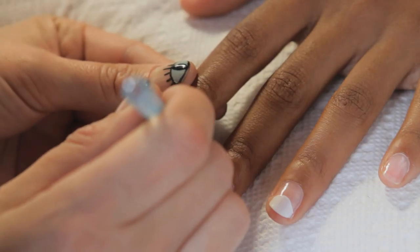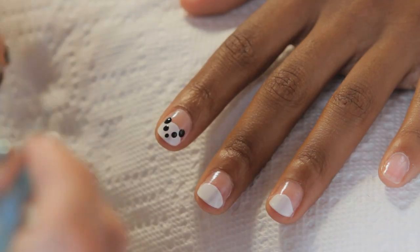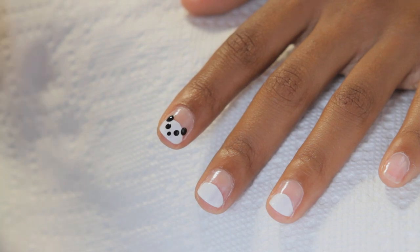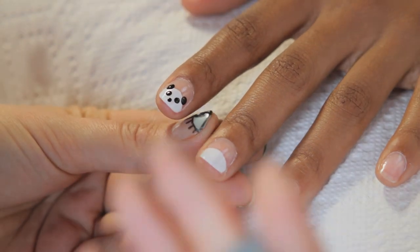Using your large dotting tool, add the ears, eyes, and nose. Make sure that you wipe the end of the dotting tool after each application to prevent stringing of the nail polish as it begins to dry.